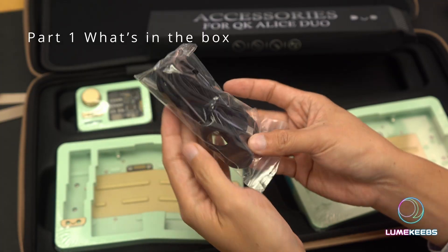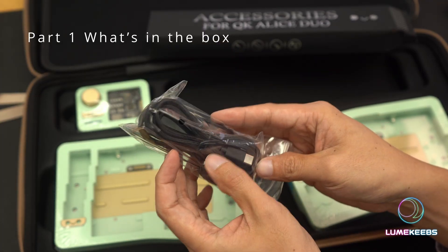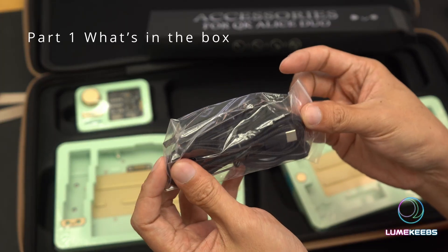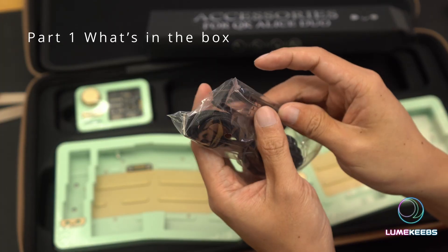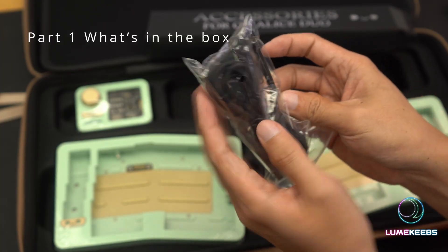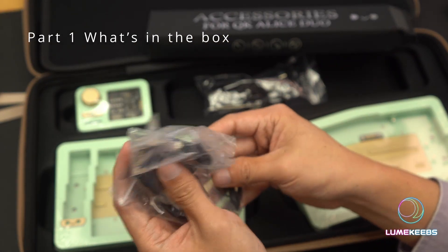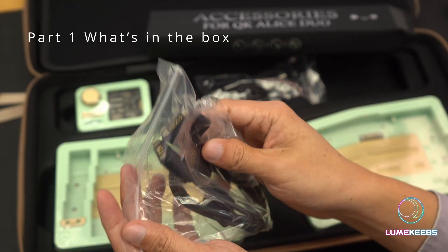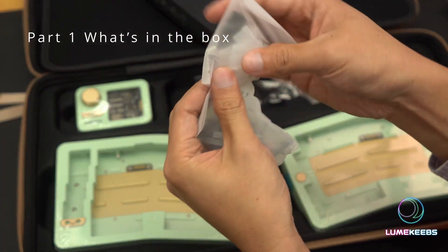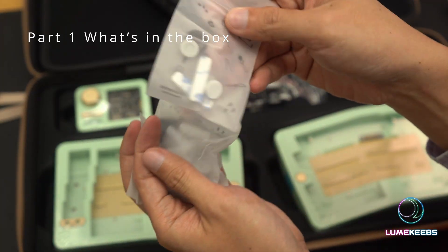First, you've got your pretty standard accessories: a keycap puller, a braided cable — not coiled but looks to be quite nice quality — and a pretty standard switch puller. And here are the cables we were talking about: they are magnetic and pogo style so they just kind of lock on. There are also different sets of gaskets and some extra feet.